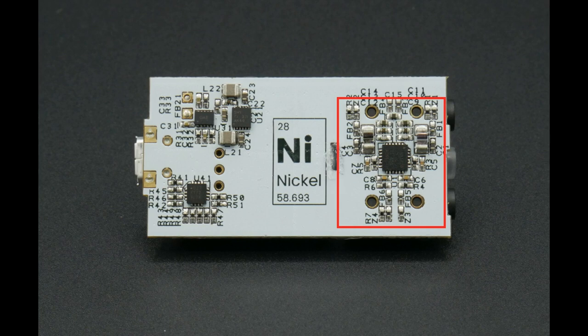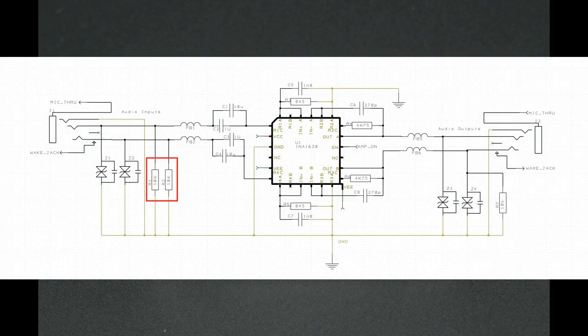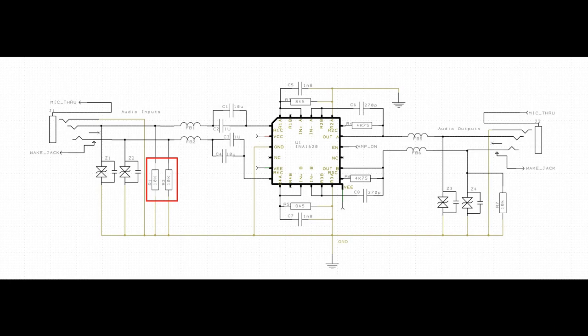This power feeds the second most important component: the new Texas Instruments INA1620. We were the first to use this chip in any commercial product, receiving production parts before any major distributors. This amplifier is capable of 140 milliamps of continuous output current. Using the 5-volt power rails, we can maximize power delivery into a 32-ohm load for over 250 milliwatts of continuous — not peak — power output. It's also happy driving as low as an 8-ohm load.